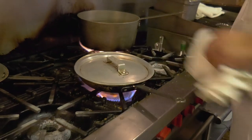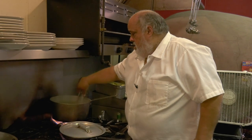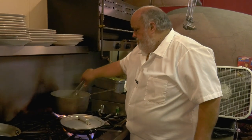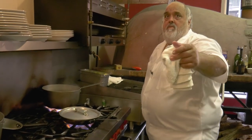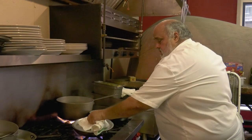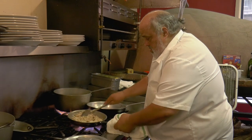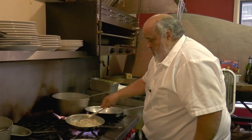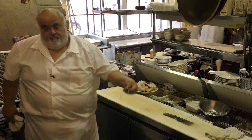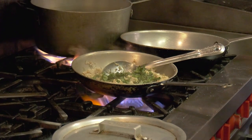My favorite on a cold winter day, on a Sunday — I love it. A little bit of fresh basil, a little bit of red pepper flake.